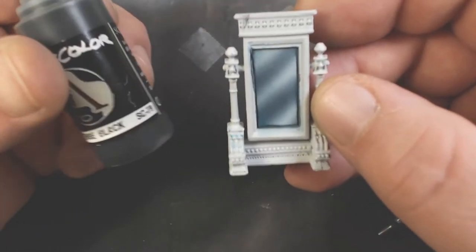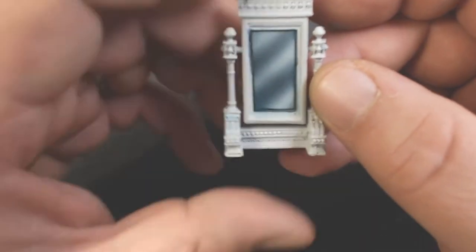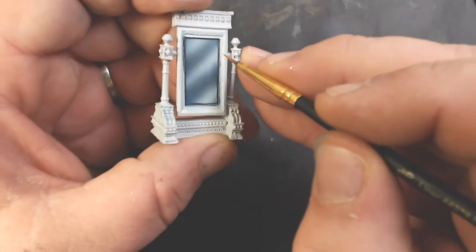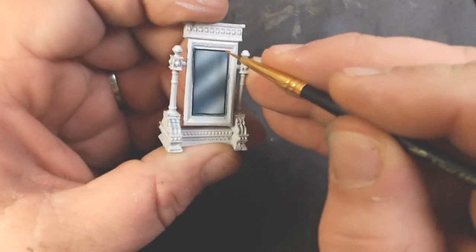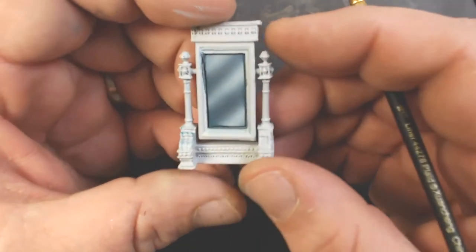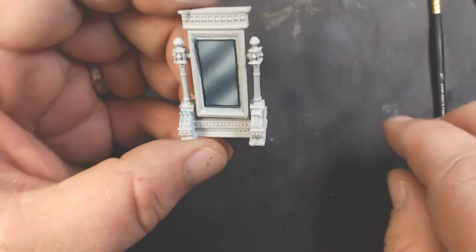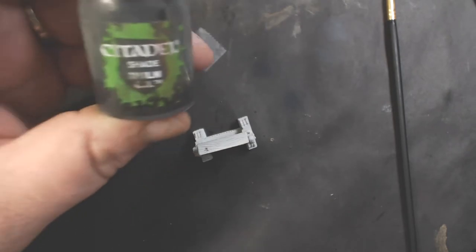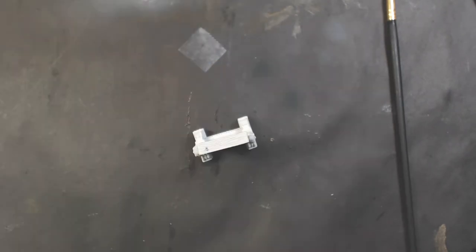Now I took some Scale 75 Intense Black and just did a thin border around the mirror. That kind of helps cover up any overspray, or if your masking wasn't perfect it'll help cover that up. It also kind of helps frame it out.